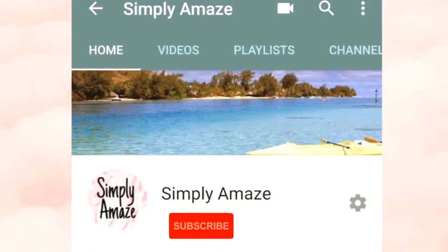Before we start the video, make sure you subscribe to my channel and hit that bell button to get notified every time I post a video.